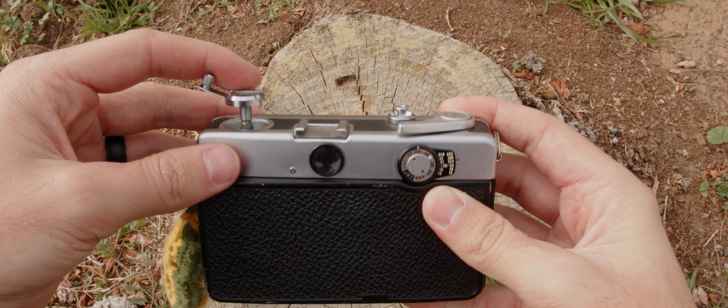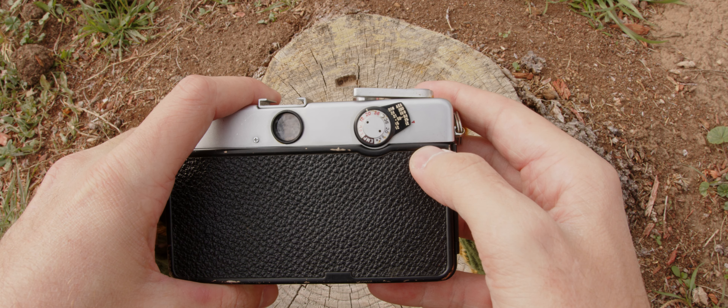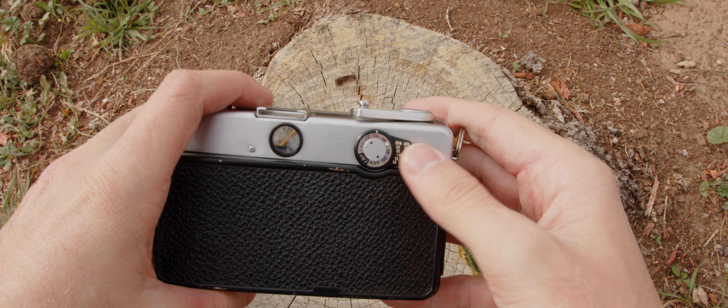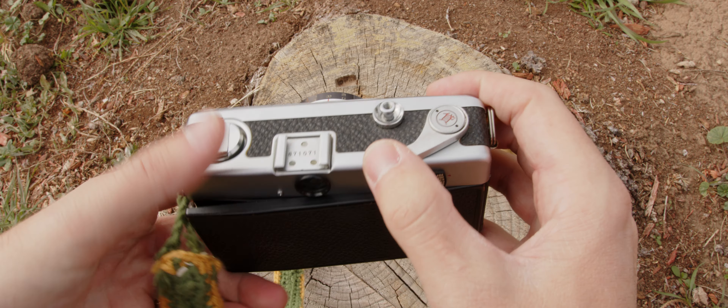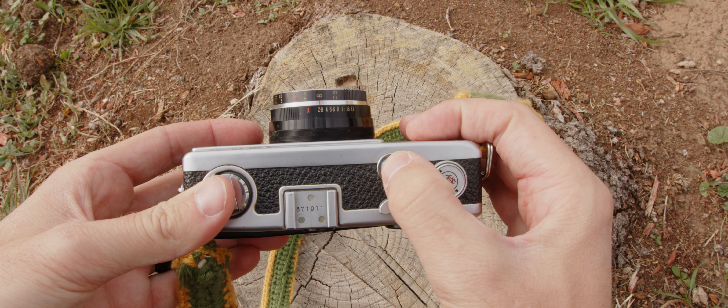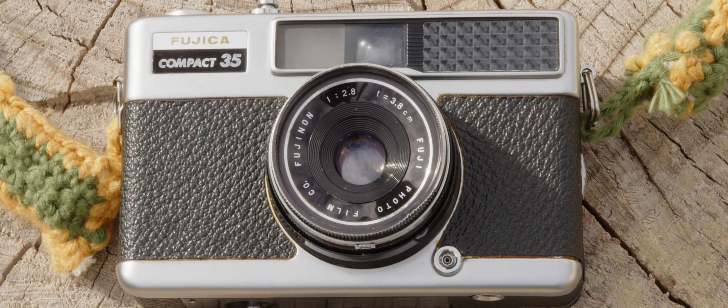The second con is that it doesn't shoot high ISO film very well, so you're limited to expired film or low ISO film — which probably puts this in the 'meh' category. Speaking of the meh category, the f2.8 aperture on this lens is kind of like a turkey sandwich: it provides sustenance, and that's about it.